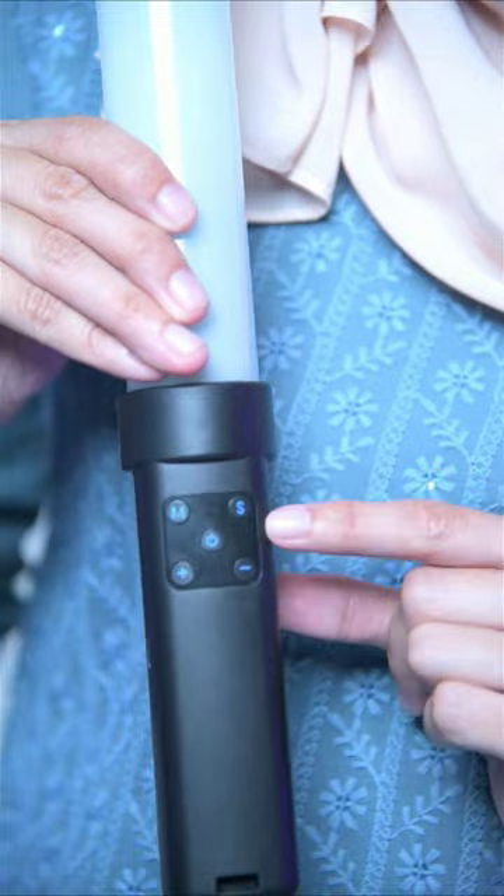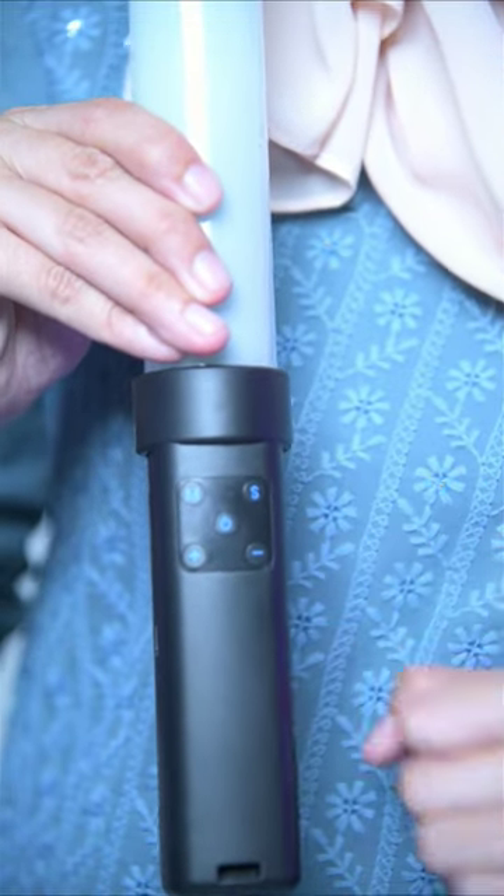There's the power button, mode, and signal. You can increase or decrease the light effects.